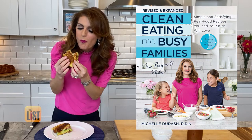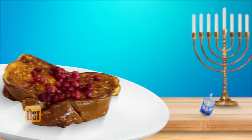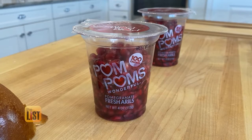But you can absolutely cross challah over into savory recipes or sweet recipes. Chef and author of Clean Eating for Busy Families, Michelle Dudash, has a few tasty dishes, starting with challah French toast — stuffed with ricotta cheese and fresh pomegranate arils.